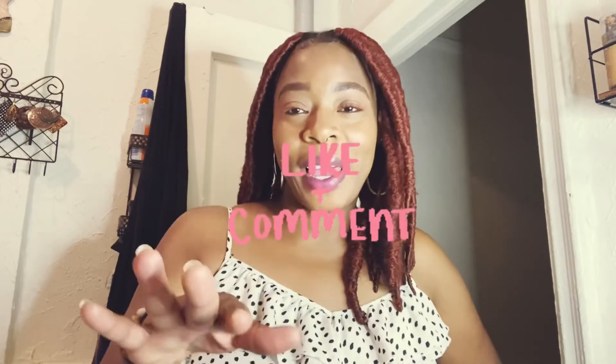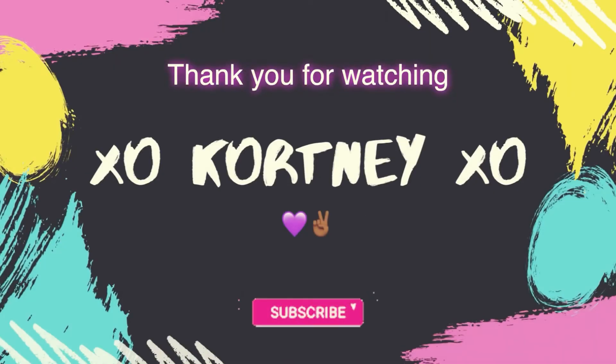Alright, y'all. You know the vibes — like, comment, share, then subscribe. Then turn on that button and get notified. Alright, y'all. Peace. We'll see you next time.